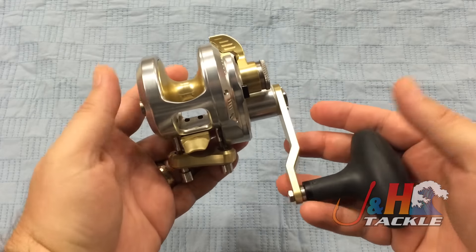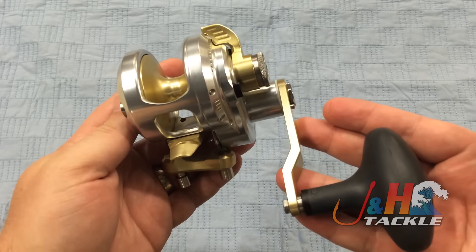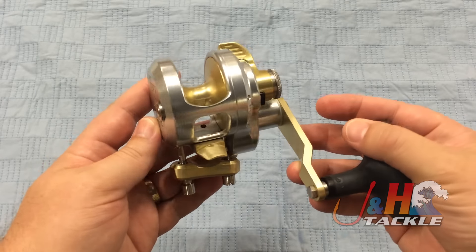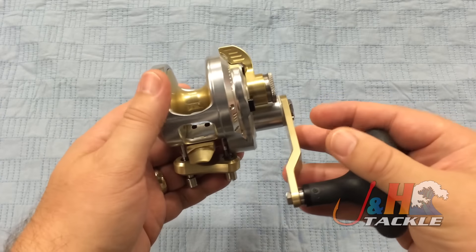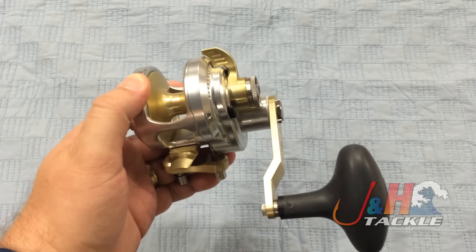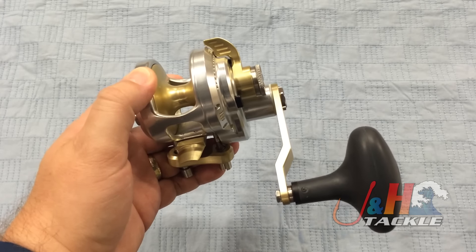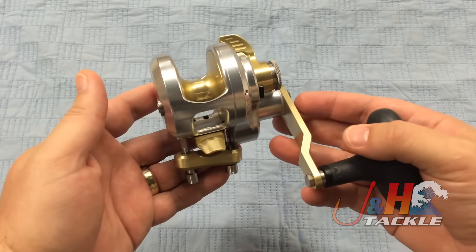This one is the 6 to 1 gear ratio. They also make a lower speed version, 4 to 1, but you can use this for everything. You want to bottom fish with it? It's fine — it's not too fast. 6 to 1 is normal in a lot of California situations. You guys are jigging, casting for small tuna, that kind of stuff. That's the perfect reel.